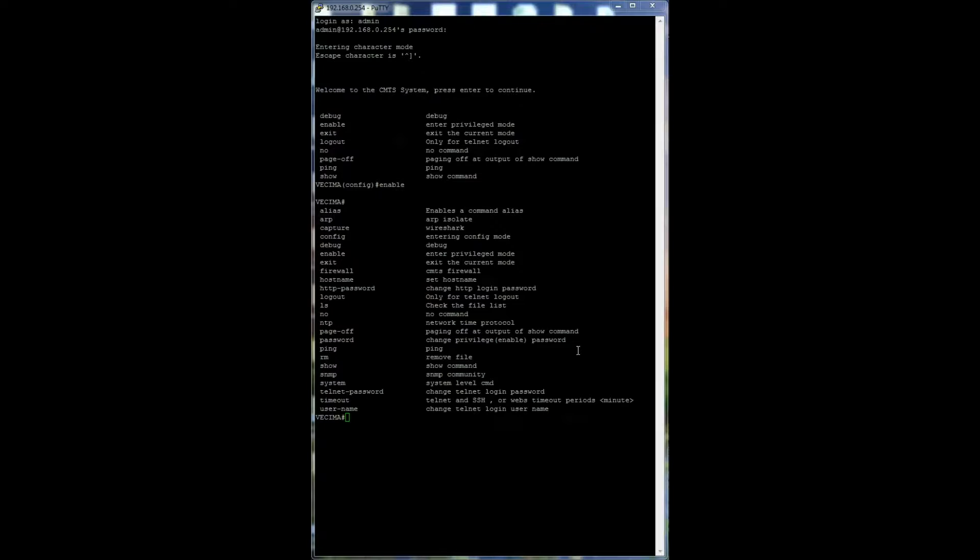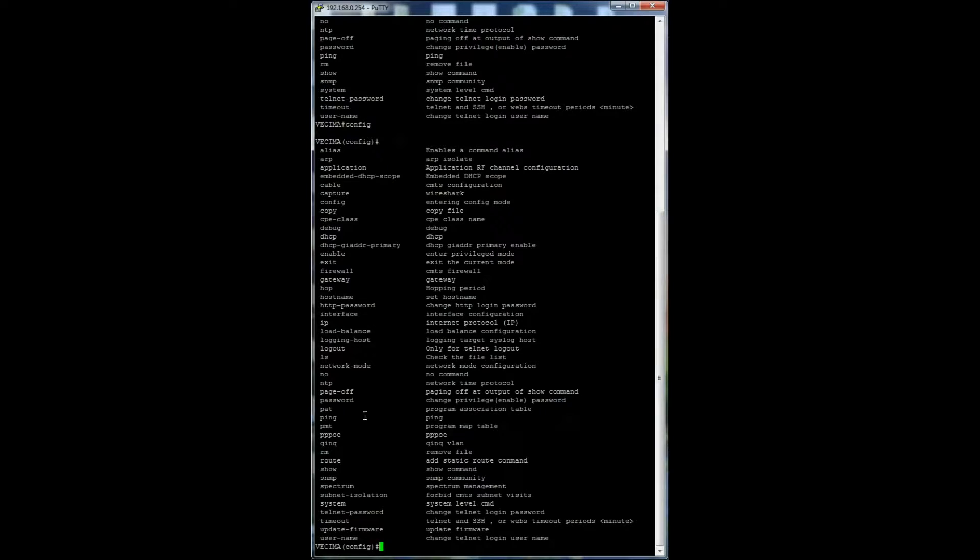Next is configuration mode. Configuration mode provides the highest level of permissions and functionality. It contains all the functionality of privileged mode but also permits the user to make changes to the Portico configuration file. To enter configuration mode, type config and hit Enter. To display all commands, enter a question mark. There are 21 new commands associated with configuration mode that do not appear in the other modes.